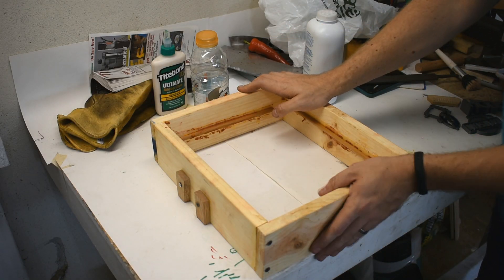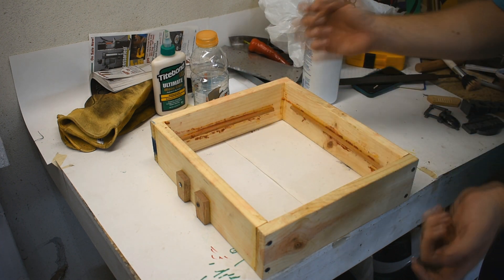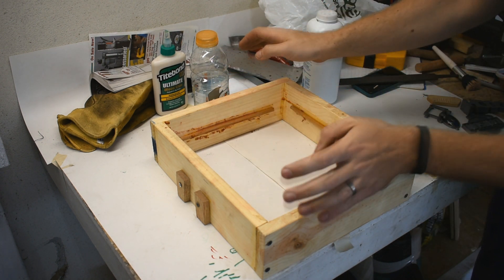Here's what I mean by open mold casting. I'm going to put the patterns here, ram it up with sand like normal, flip it around, remove the patterns, and then just pour the aluminum into the open hole. So it's a little bit different than the normal kind of sand casting with the two flasks that match together.